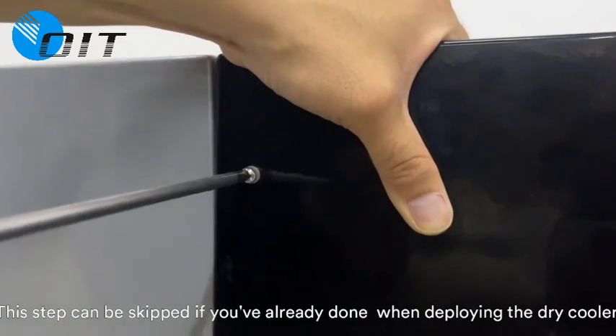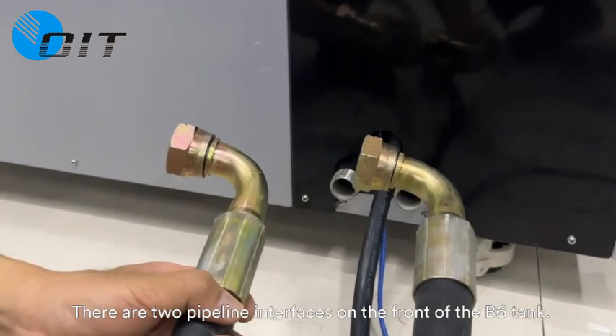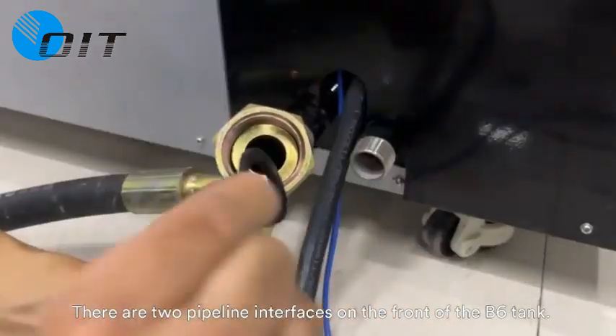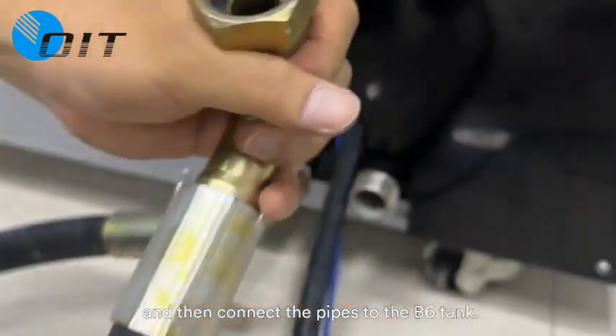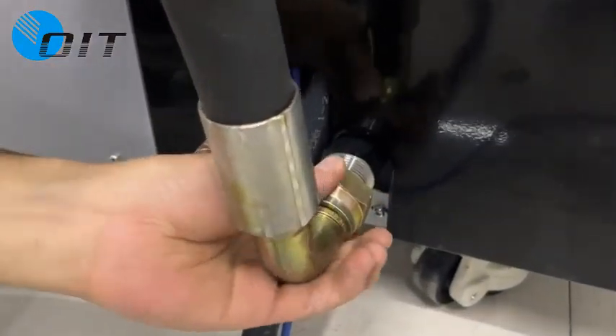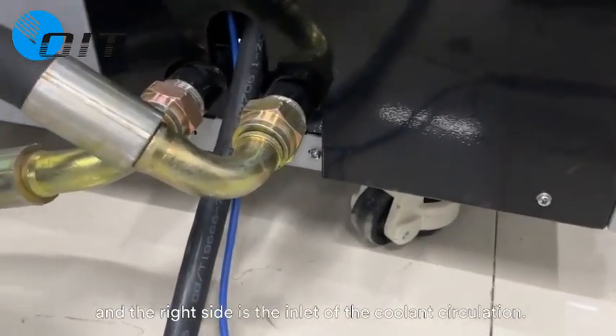This pipeline connection step can be skipped if you've already done it when deploying the dry cooler. There are two pipeline interfaces on the front of the V6 tank. Insert the nitrile gasket into the pipe joints, then connect the pipelines to the V6 tank. Note that the left side is the outlet and the right side is the inlet of the coolant circulation.